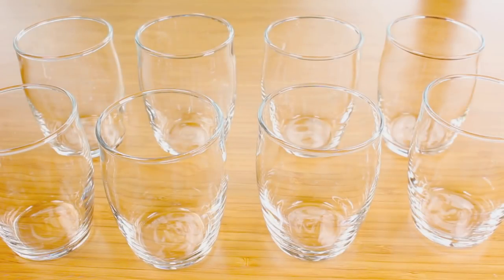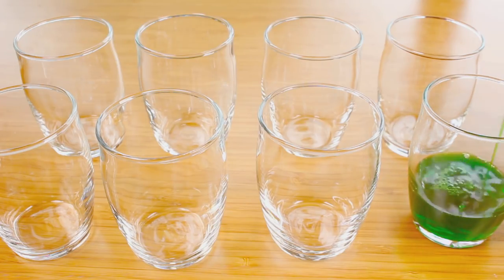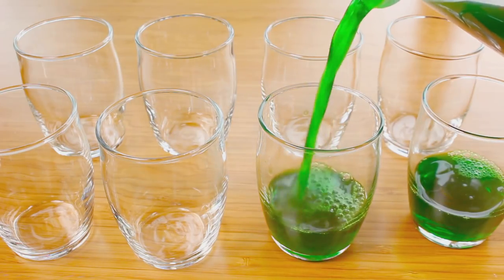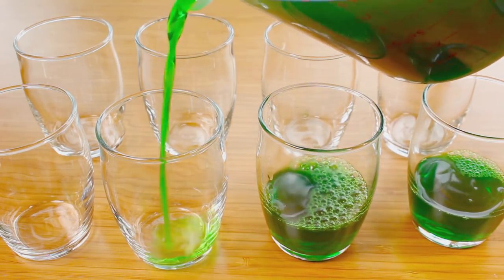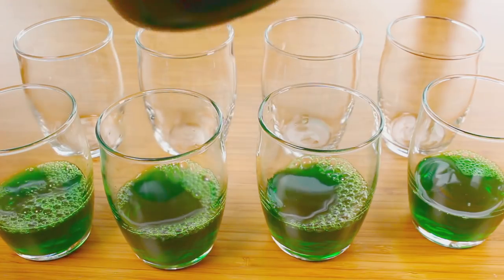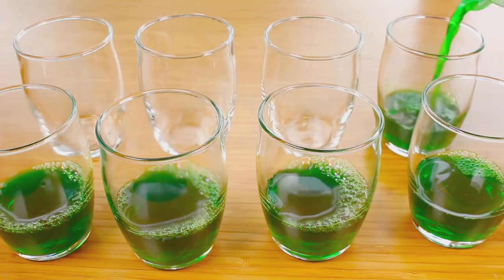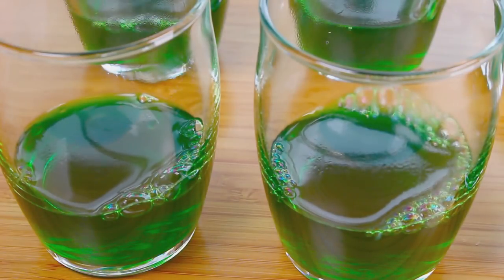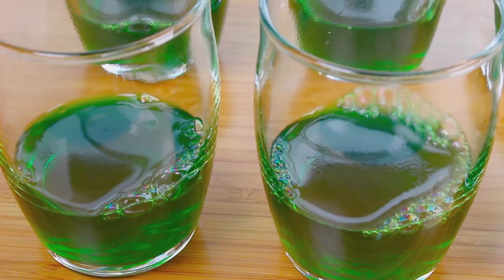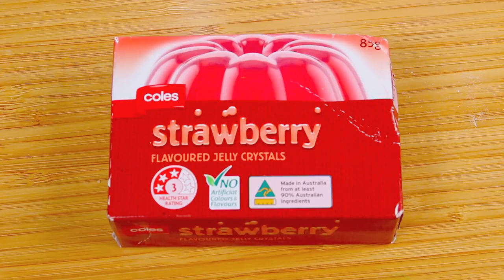I have some glass containers here — you can use whatever you choose. We're going to fill up each one about a quarter of the way with our gummy mixture. Just be careful because this is still boiling hot, and don't go half — go about a quarter so we get a roughly even consistency. Once done, simply place this into the fridge for about a good one hour to completely set.